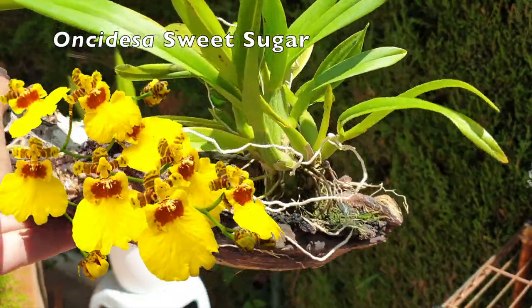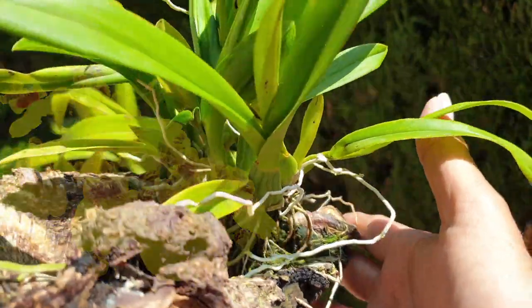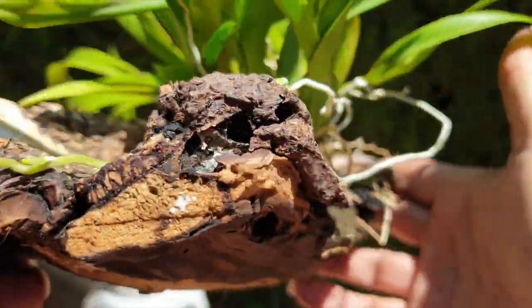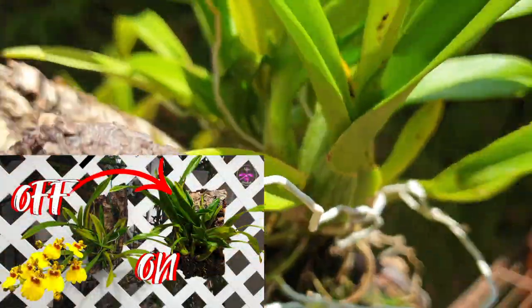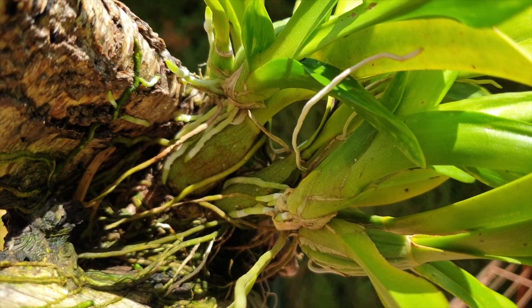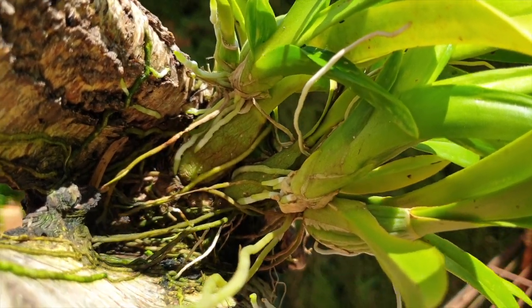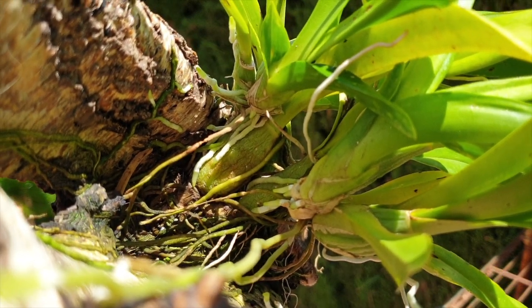Mounting an orchid is just like repotting — it is time sensitive, especially if you're talking about an old mount. The moment new roots show up, or even better just before new roots start growing, you want to get the orchid on a new mount, guaranteeing minimal damage to the new root system. It is important to get her settled in so all the fiddle is done prior to new roots growing.